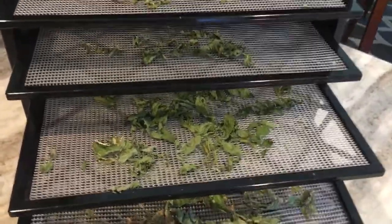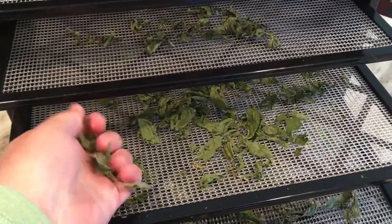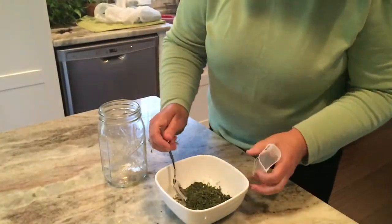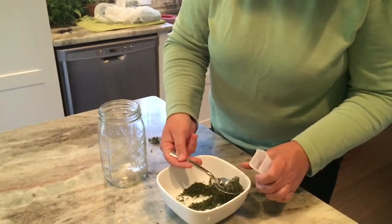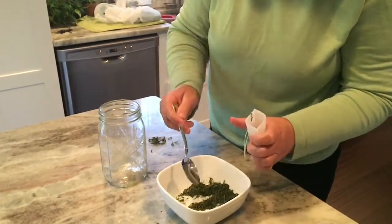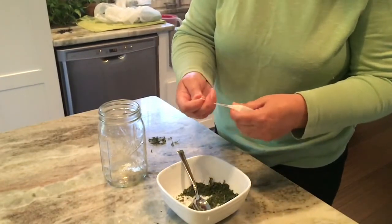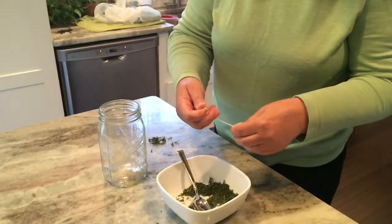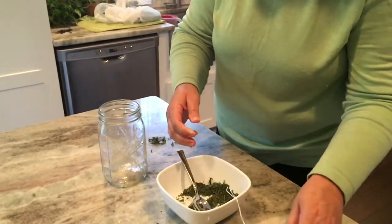About three hours passed and all my leaves are nice and crunchy — and that's the way you want your leaves; you do not want them soft. They've got to be nice and crunchy. So I poured them all in a bowl and with my hands I crunched them up into a fine — not quite a powder. I put two teaspoons in each little baggie and tied it off. That's all there is to it — two teaspoonfuls.